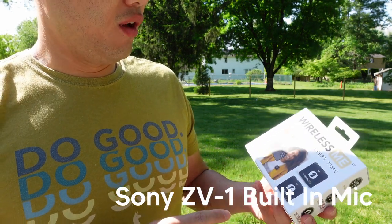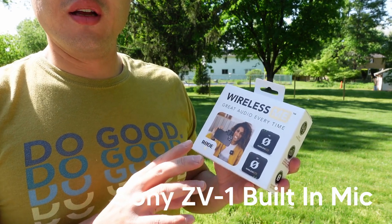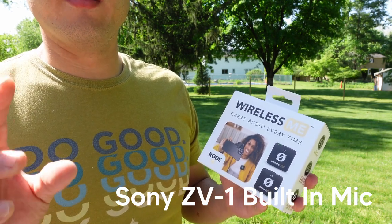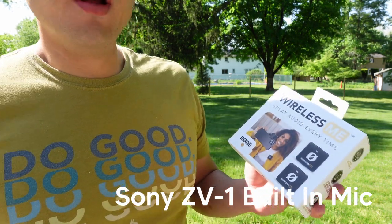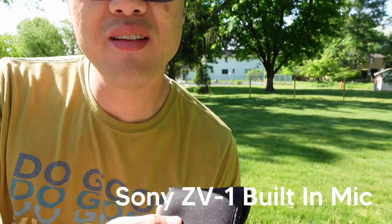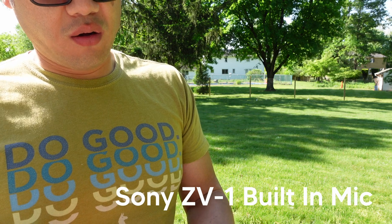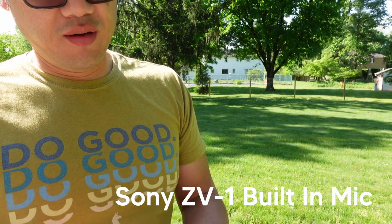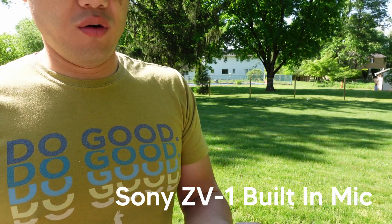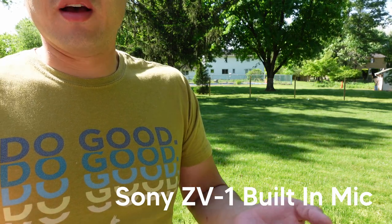We are outside here with the Rode Wireless ME. This is currently on the Sony ZV-1 built-in microphone with the dead cat on it. You can see it comes in this really nice little carry pouch, quite compact. You can carry all of the bits and pieces in it. So we're going to mount this onto the ZV-1 and switch it out and see how it sounds.